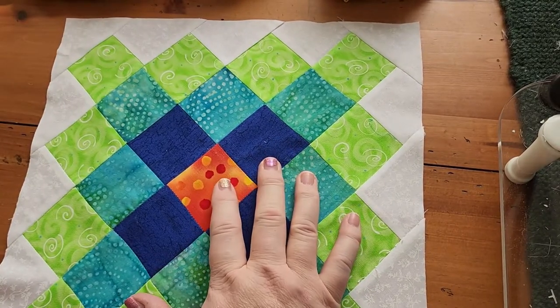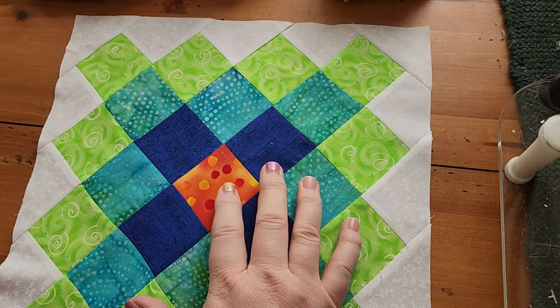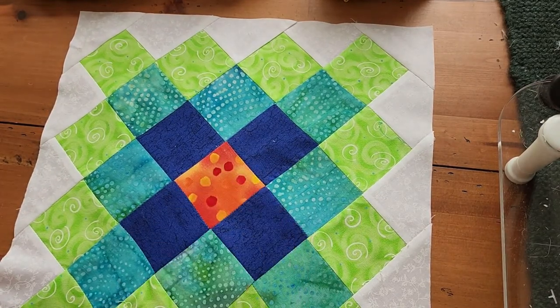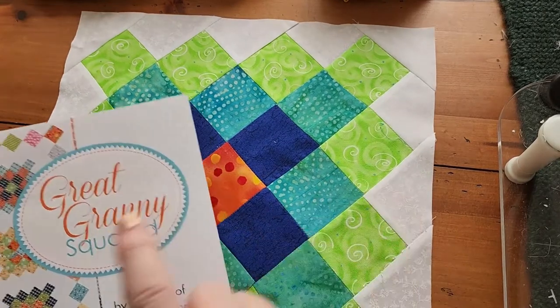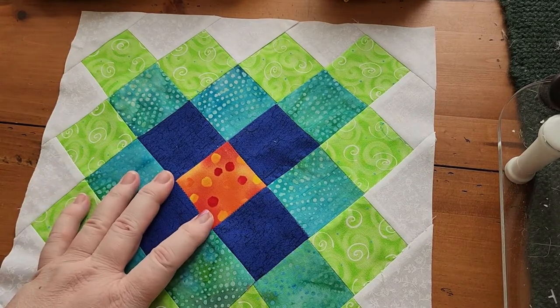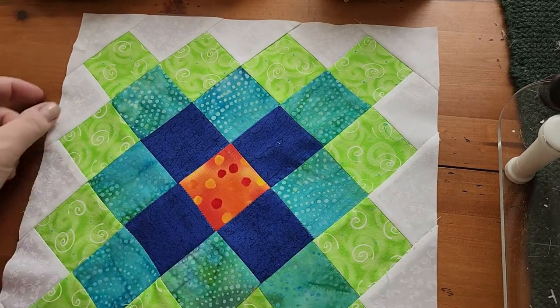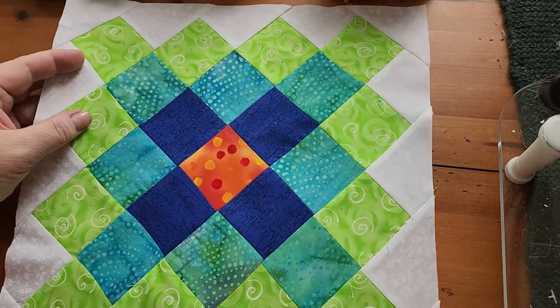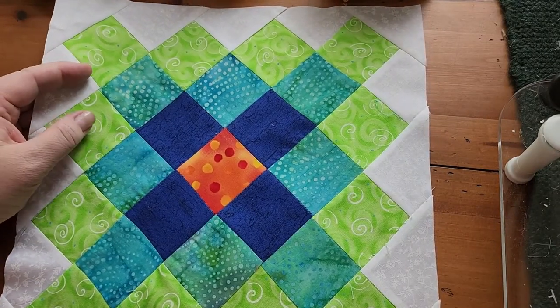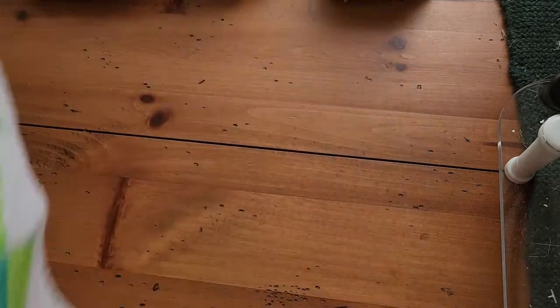Fat Quarter Shop's Kimberly is promoting Lori Holt's 'Scrappiness is Happiness' book and it's Scrappy September, so I'm going to try to finish a couple more granny square blocks in September. That's my floss tube for this week.